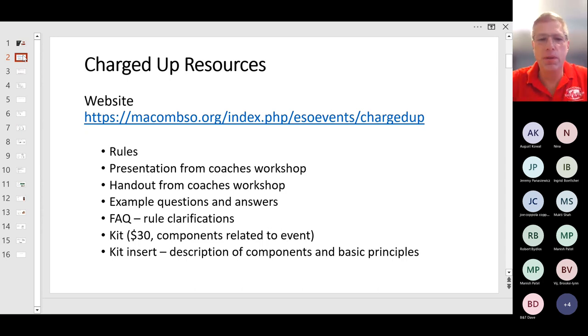There you will find all the rules for the event. This presentation will be posted along with the previous presentations from previous years' workshops. There'll be a handout for this year's workshop, as well as handouts from previous years' workshops. There'll be some example questions and answers, and also a very important FAQ, which answers questions people have asked over time to clarify the rules and the event.